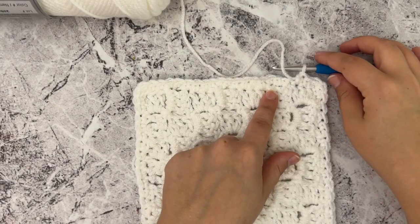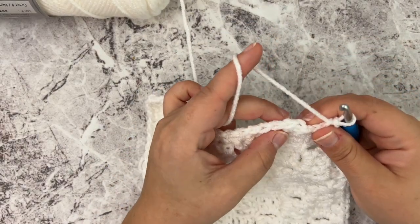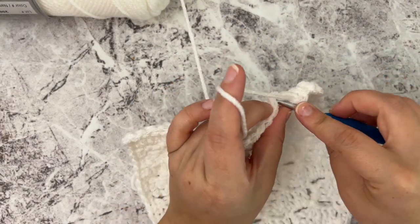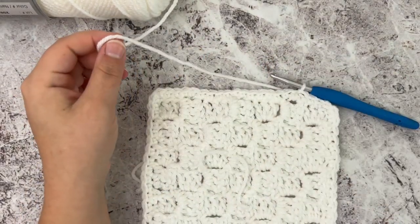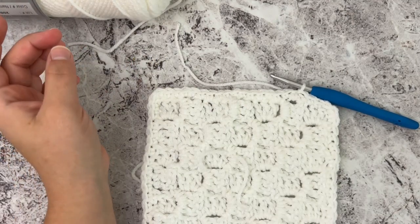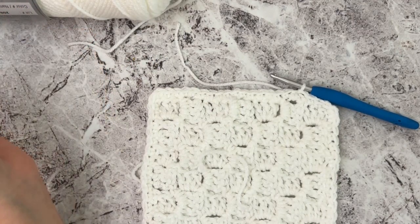I've made it all the way to the beginning. When you get back to where you started, you're simply going to slip stitch into that very first single crochet. You can go ahead and cut this yarn, and then you're going to get your two colors that you'll use for your border.